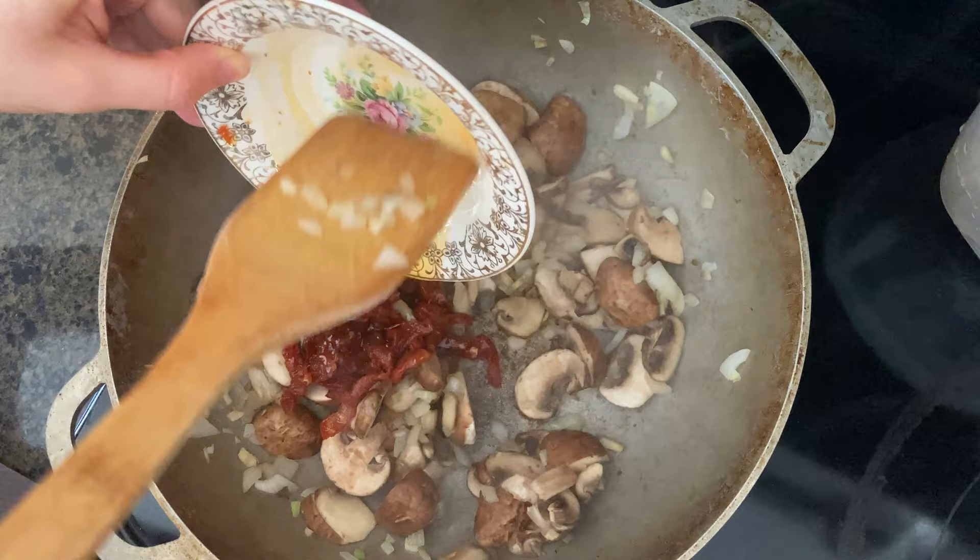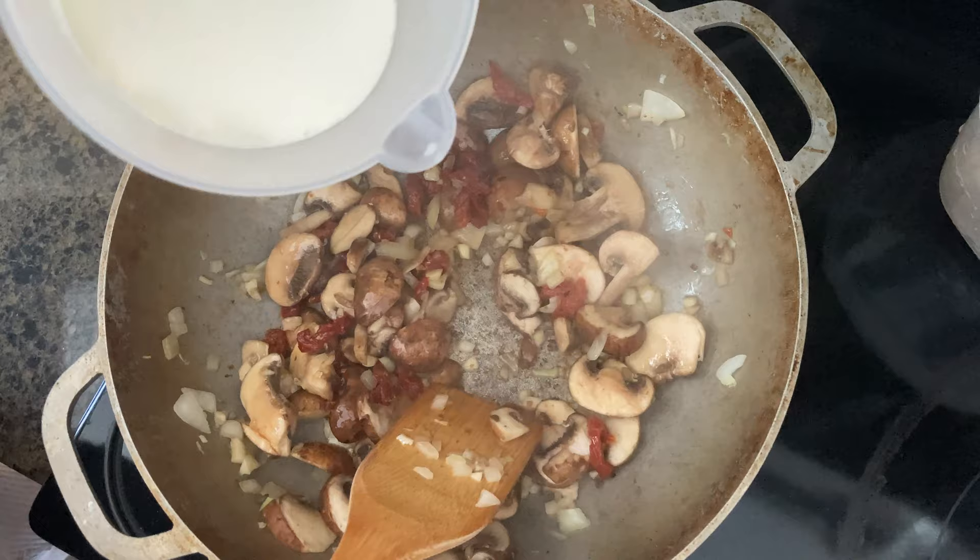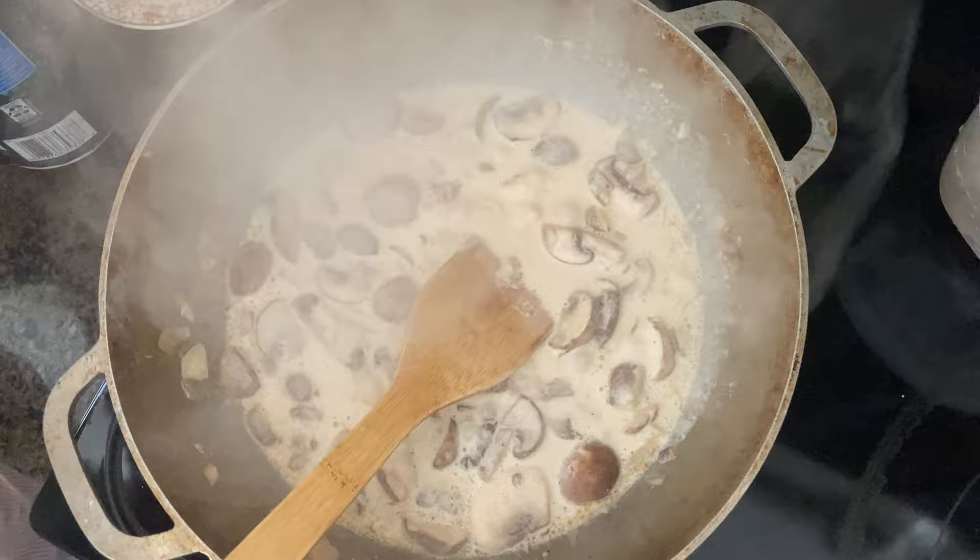I have half a cup of milk and half a cup of heavy cream here — we're going to pour that in and wait until it boils. Then add about an eighth cup of parmesan cheese and about three cups of spinach.